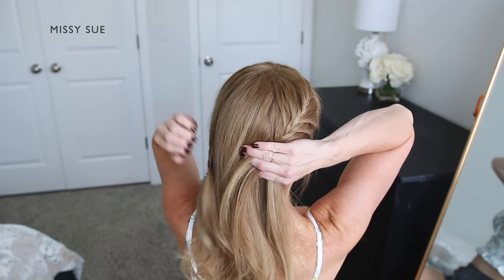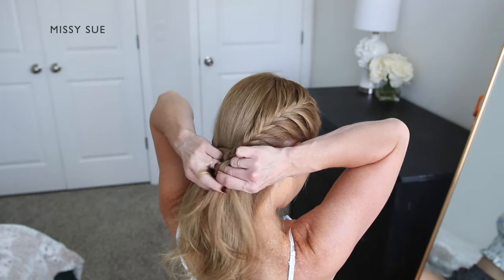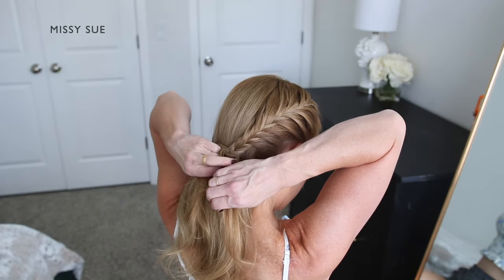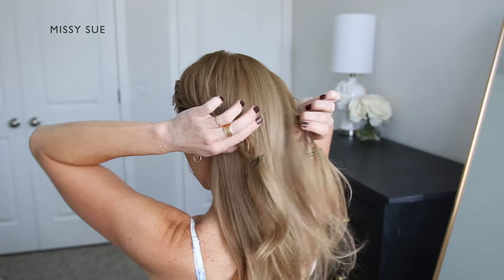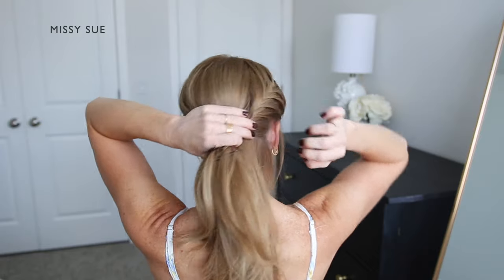Once the braid reaches around towards the back of my head and I've brought in hair from behind my ear, I'm going to continue braiding the section a little further down and then slide a bobby pin over the end of the braid to work with later. Once I've braided both sides of my head into fishtail braids, I'm going to create the bun portion of the hairstyle.